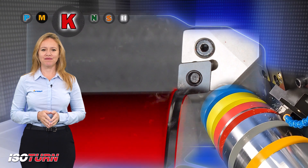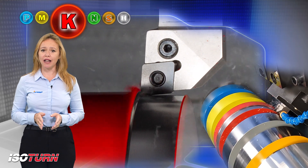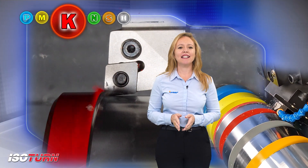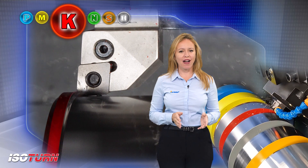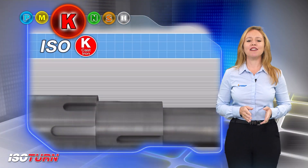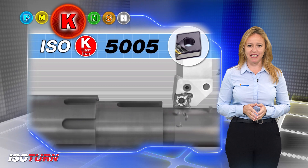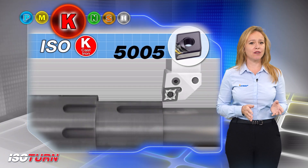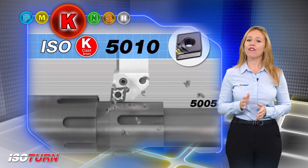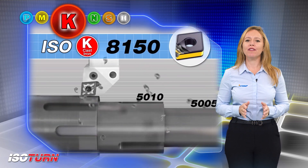Isok. Isok for increased process reliability and tool life when machining cast iron. For cast iron, IC5005 and IC5010 are the first choice. IC5005 for continuous cutting at high cutting speeds, IC5010 is intended for interrupted cuts, and for heavy interrupted cuts, Iscar offers IC8150.